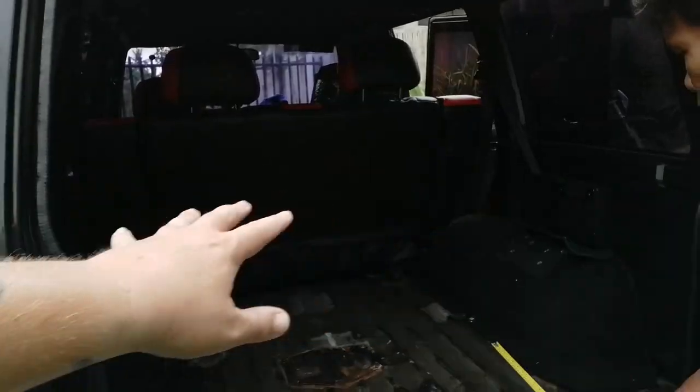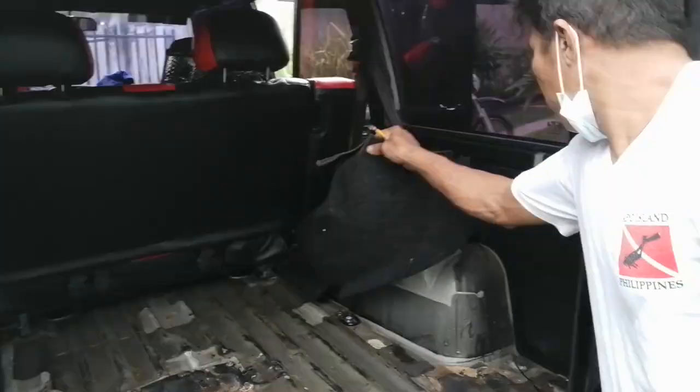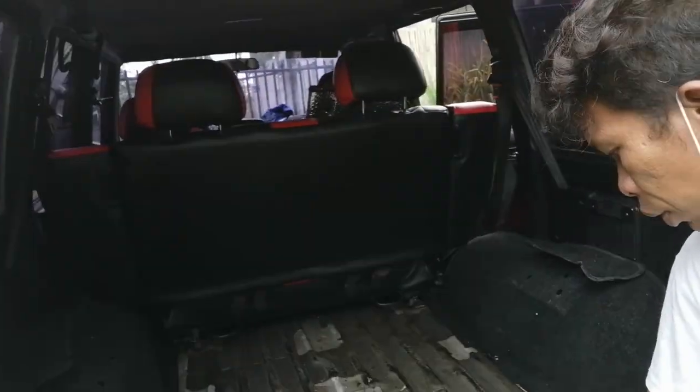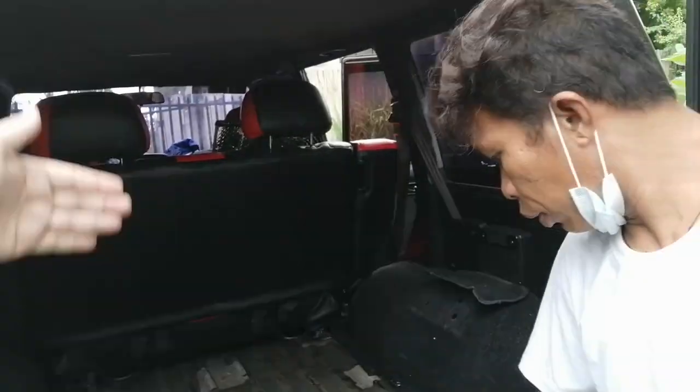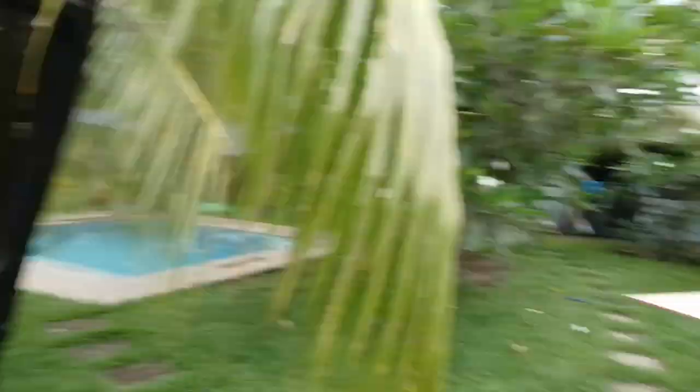Basically I stripped it down, took off these back seats. We're going to rubberize it — I have the paint over here. But first we're going to fit up the new floor, then we're going to fit up a wall partition and figure out what the tanks are going to do. Let's just get to work.